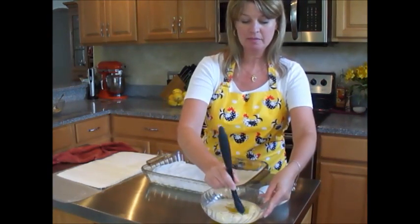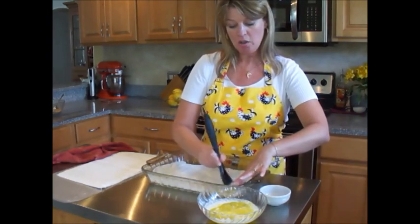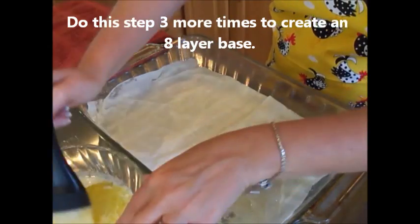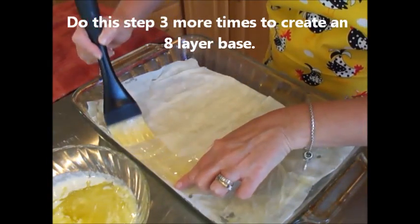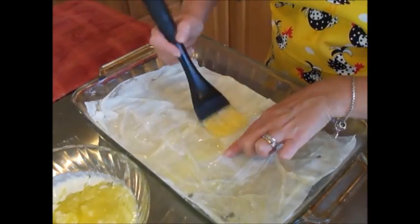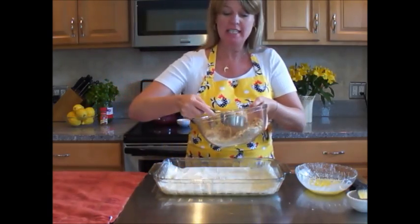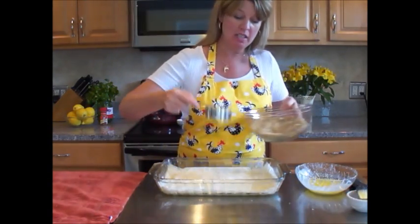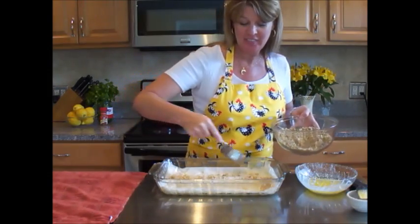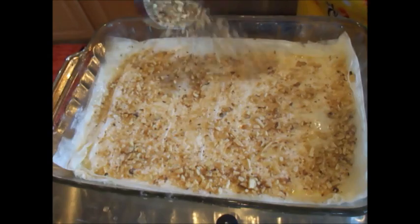Take your melted butter and brush all over the phyllo dough. You want to make sure that the phyllo dough is coated completely all the way around the edge. It's time to start layering our nuts. You want to take about 3 ounces of the nut mixture and spread evenly all over the phyllo dough — a nice coating of nuts.